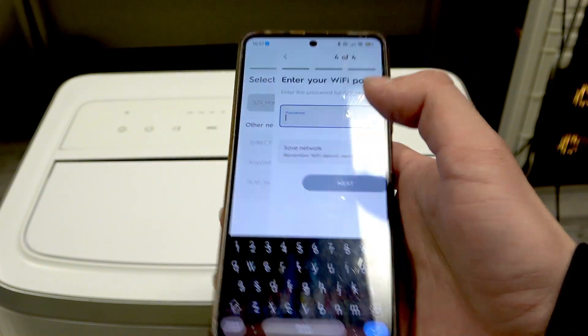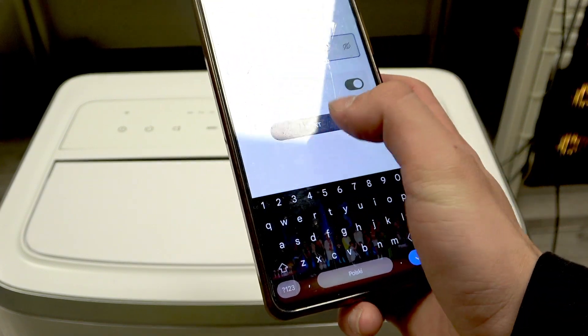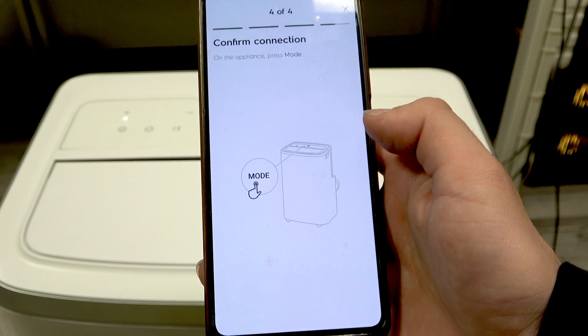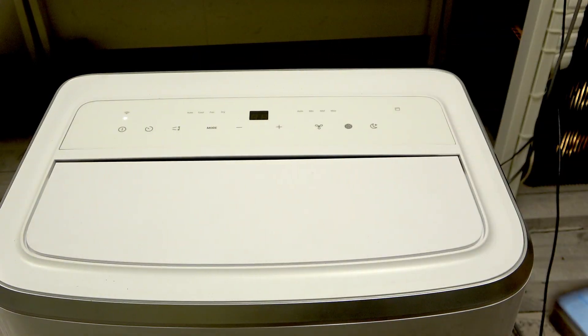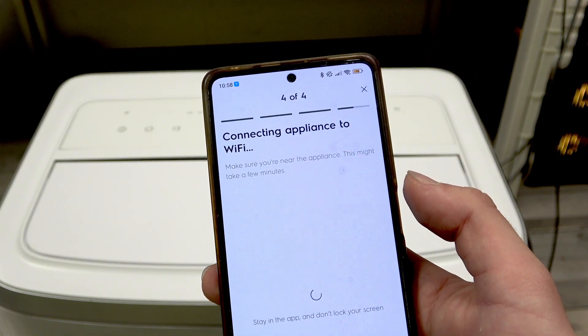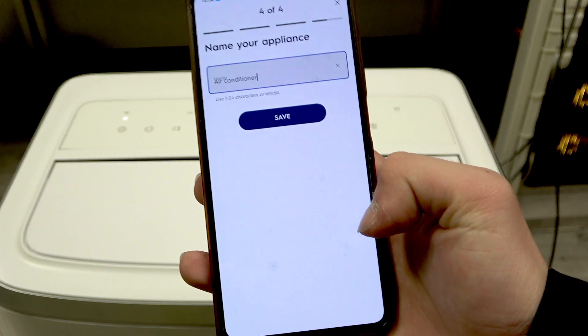Select your Wi-Fi and type in the password. Confirm the connection. On the appliance, press mode. Connecting appliance to Wi-Fi.